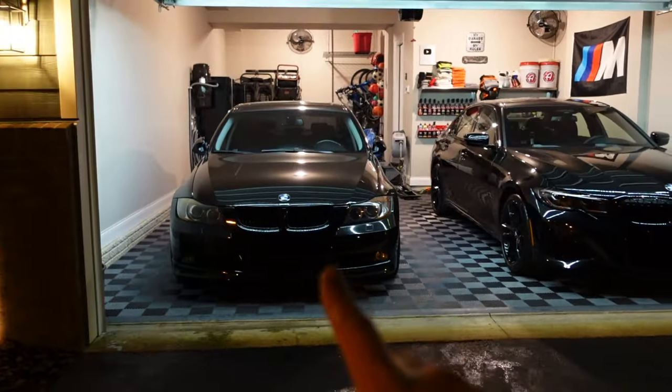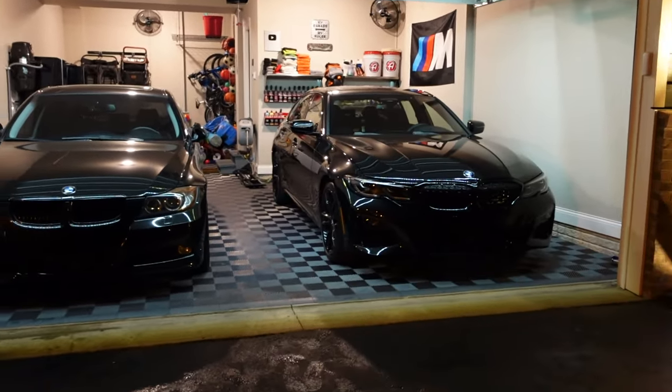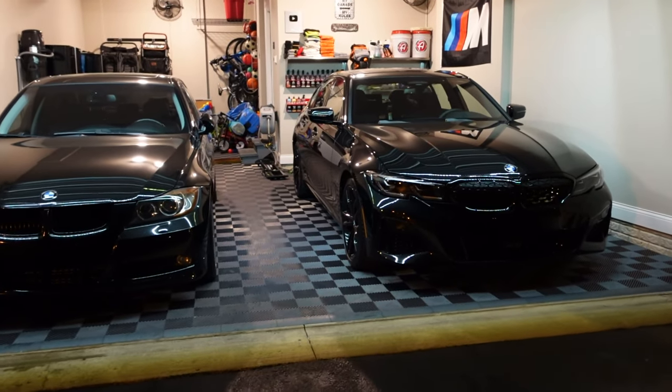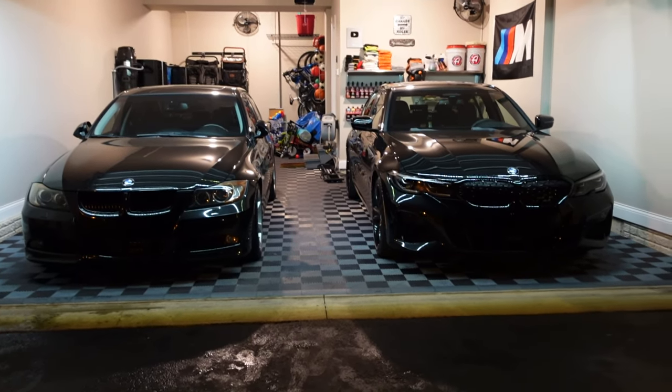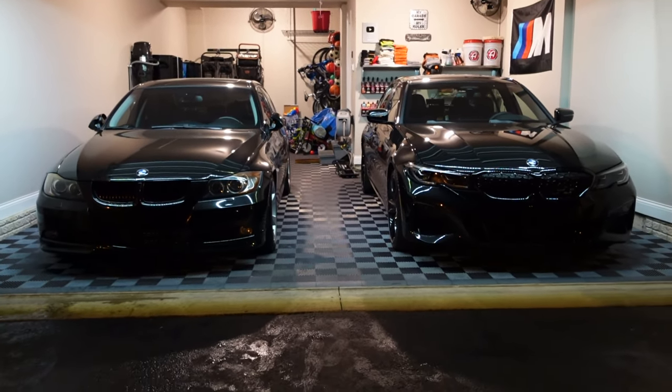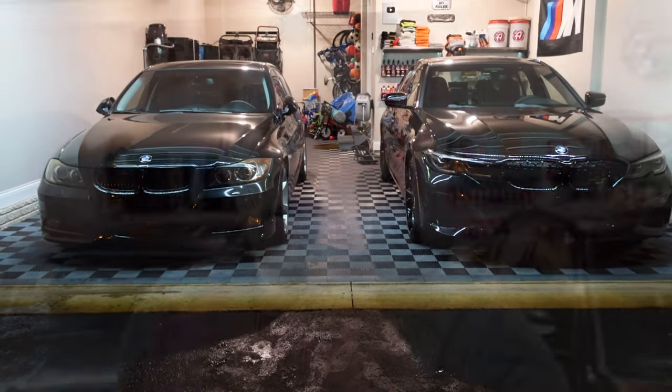We are finally home with the 2022 BMW M340i xDrive alongside my 2008 BMW 335i, sitting perfectly in the garage. You can really see the 2008 style and everything that represented that time period versus where BMW is in 2022. Both being 3 Series, it's great to see the similarities still there, and I'm really looking forward to doing a nice comparison between the two.